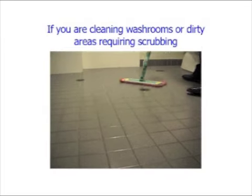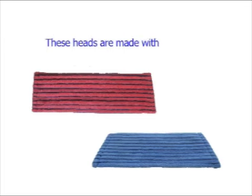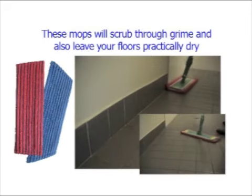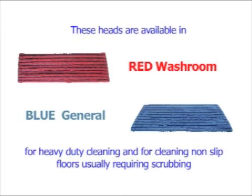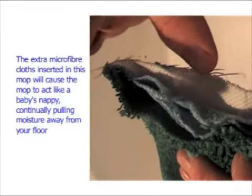If you are cleaning washrooms or dirty areas requiring scrubbing and you want the surfaces left as dry as possible, then you should use the scrub and dry velcro covers. These heads are made with 30% polypropylene scrubbing strips mixed with 70% ultra-fine microfiber. These mops will scrub through grime and also leave your floors practically dry. These heads are available in red washroom and blue general colours for heavy duty cleaning and for cleaning non-slip floors usually requiring scrubbing. The extra microfiber clots inserted in this mop will cause the mop to act like a baby's nappy, continually pulling moisture away from your floor.